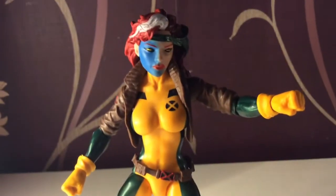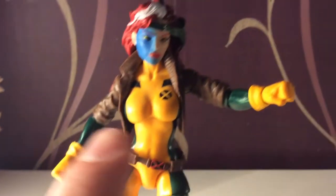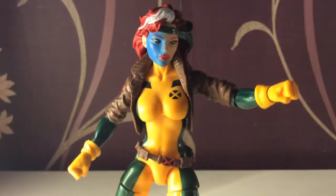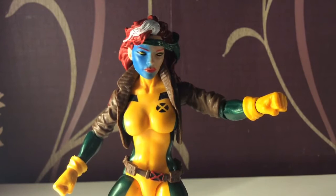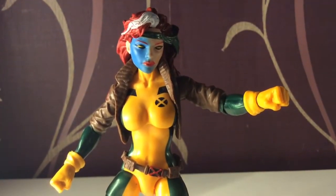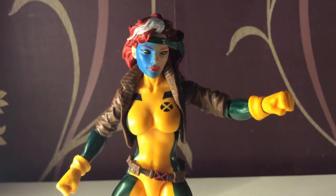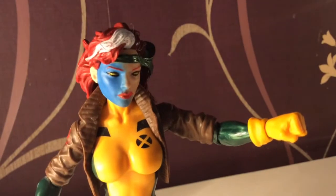Here is the Mystique Rogue head on the Rogue body. If you wanted to do a scene, you would get the ungloved hand and perhaps have her touch Mystique for that whole sense of 'Hey, I'm turning into you — oh my goodness, your memories.' I think it fits nicely on there. I actually really think it's cool.